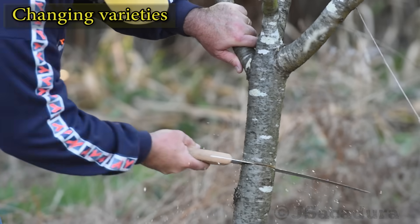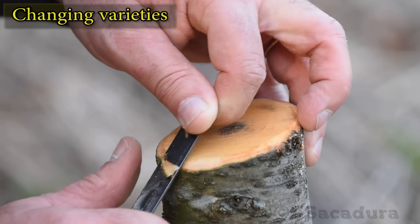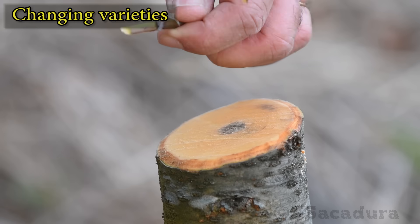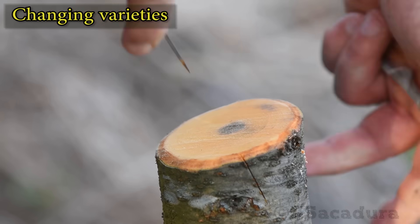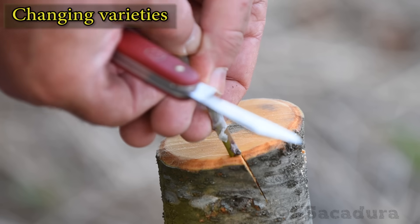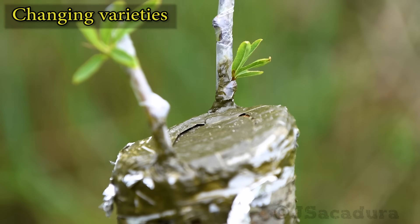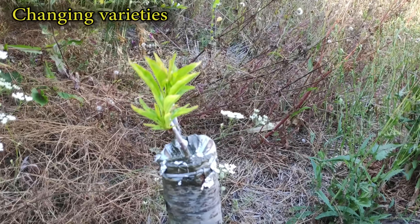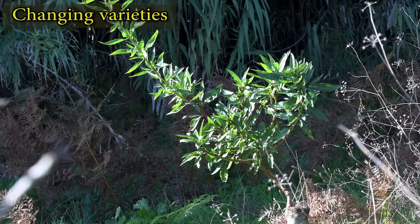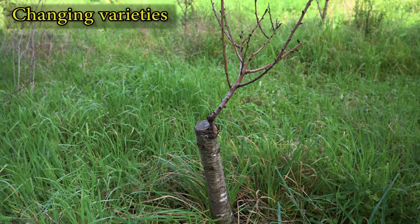Another common grafting situation will result from the need to change the variety on an established tree. The tree might already have a few years, and one of the best techniques to do the job is bark grafting. With this technique, you can completely remove the old variety and benefit from the established root system. This technique can be used with almost any type of fruit tree with good results. The best time of year to do it is when the tree is leaving dormancy, usually early spring in most areas. The new variety will grow quickly and will usually start producing fruits in 2 or 3 years due to the stronger rootstock.